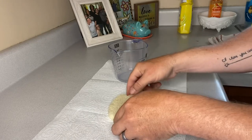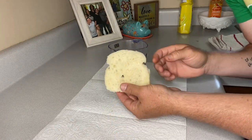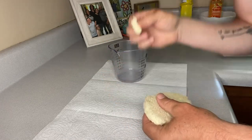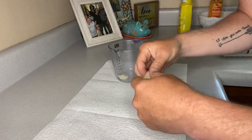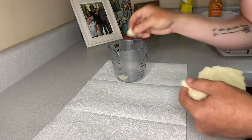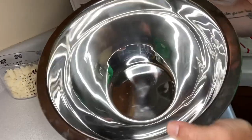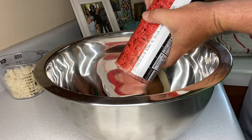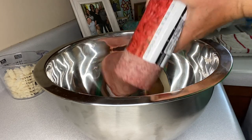First thing I'm gonna do is take some bread here, remove the crust, and break it into little small crumbs. We're gonna need about a cup and a half worth of these bread crumbs. Now I've got this large mixing bowl here and we're gonna add two pounds of ground beef into the bowl.